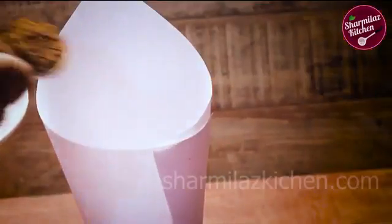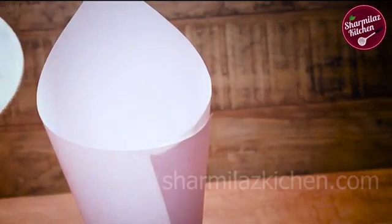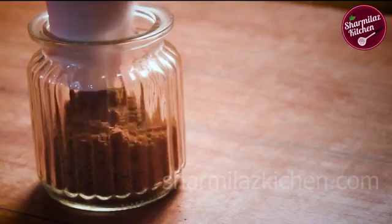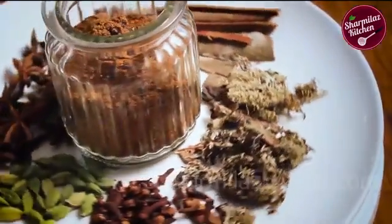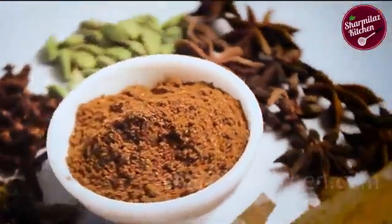Sometimes it can have big pieces of unground spices, so it's better to sieve it. After sieving, store in an airtight container. I made a paper cone and put it in the container so that the masala can go in without scattering. Our biryani masala is ready! You can use it in any biryani or even in any veg or non-veg curries to make the dishes tastier and more flavorful.